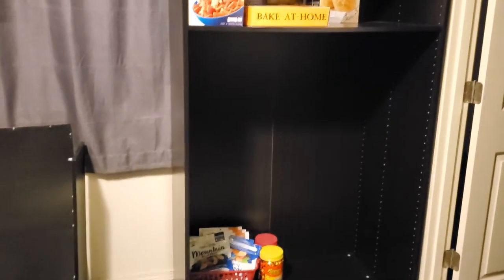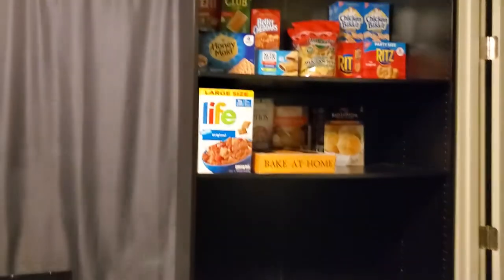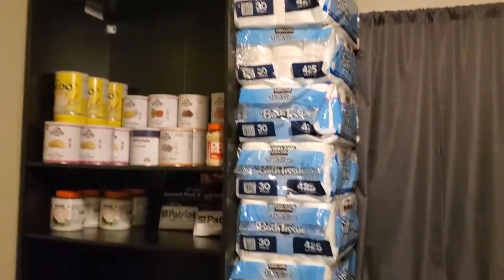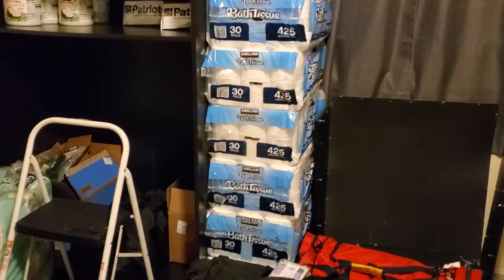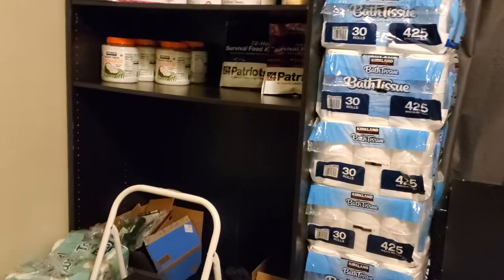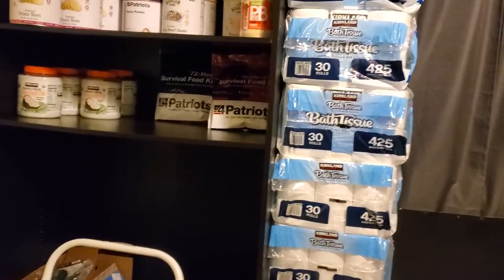I clearly need to buy more shelves to put things in there, and that's okay, I'll get that done. I've got toilet paper stacked to the roof, literally, and that's not even half of it. The rest of it is going to come up from the garage.